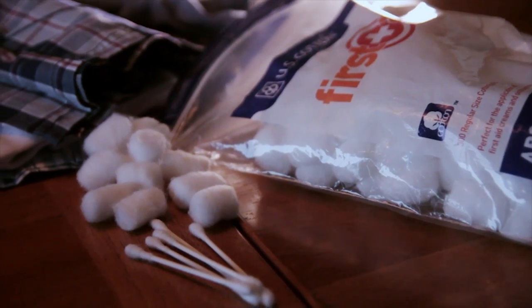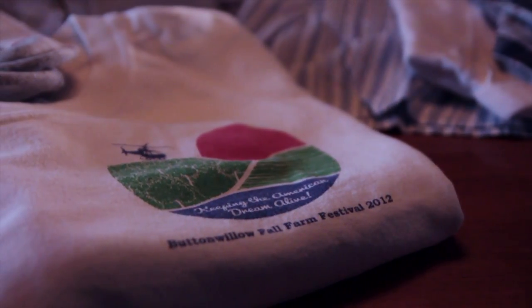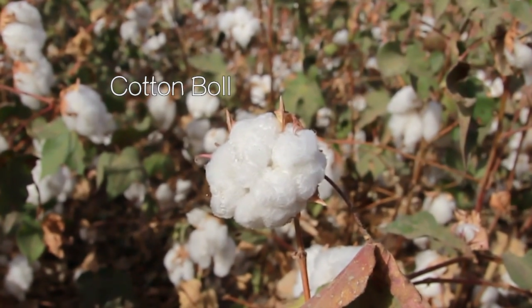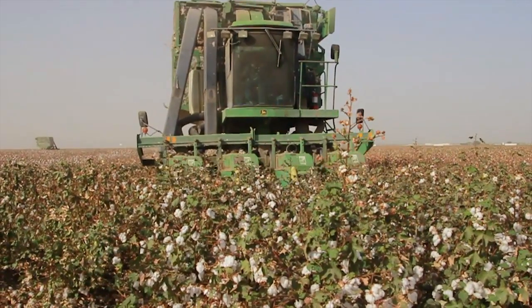Have you ever wondered where cotton comes from? There's a lot of it around — it's in cotton balls, Q-tips, clothing, and sheets. It starts with a plant that grows a fruit called a cotton boll, and it's harvested using large pickers.